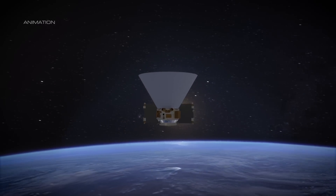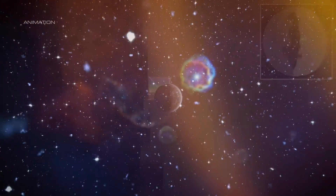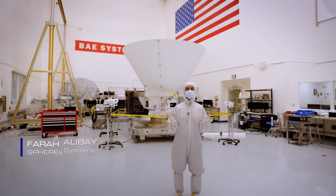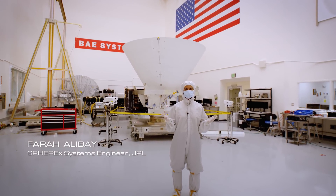SPHEREx is going to capture millions of stars and galaxies in 102 different colors, creating a unique 3D map that will reveal clues to the origins of our universe. Today, we're going to talk you through all of the tests that it has to go through before it's ready for its journey to space.